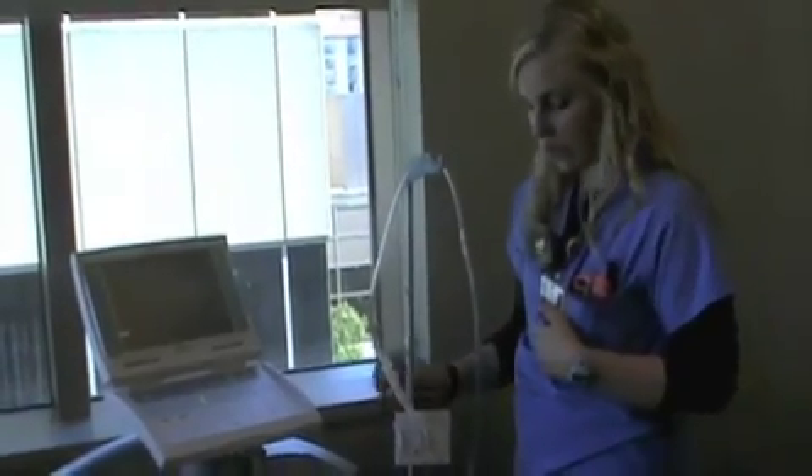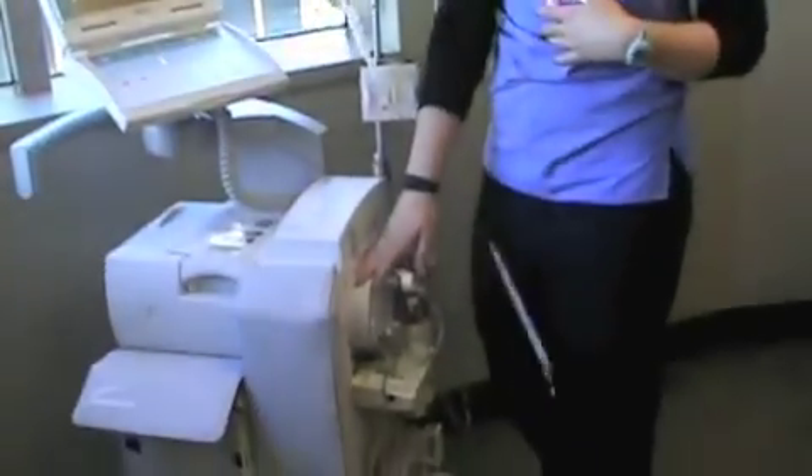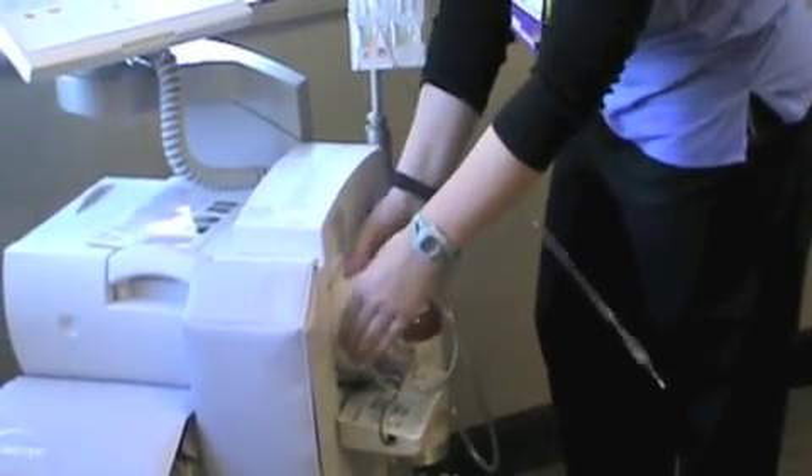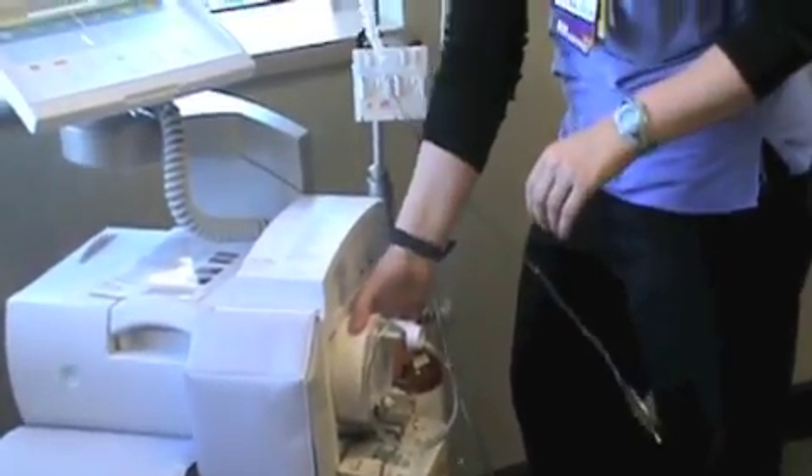The last thing you want to check for is this disc on the side of the balloon pump. Sometimes it can get twisted and turned and loose or too tight, so you want to make sure that's in good position as well.